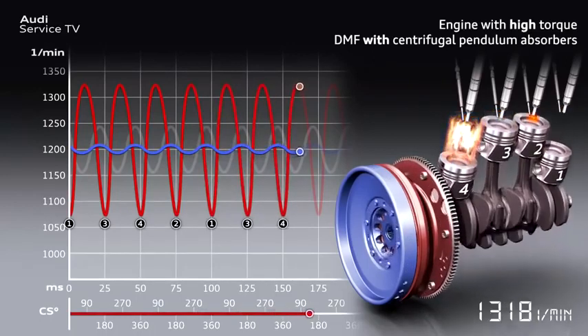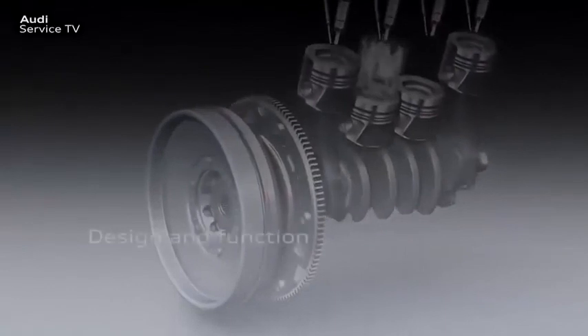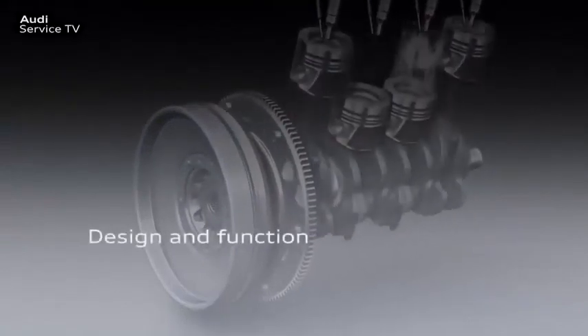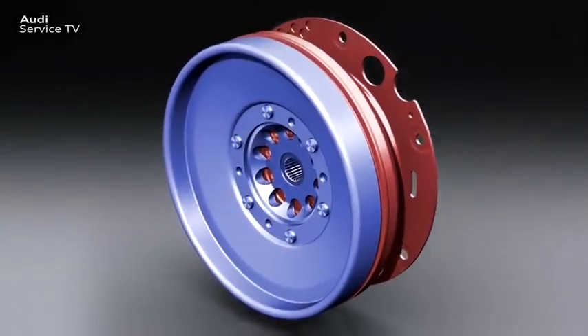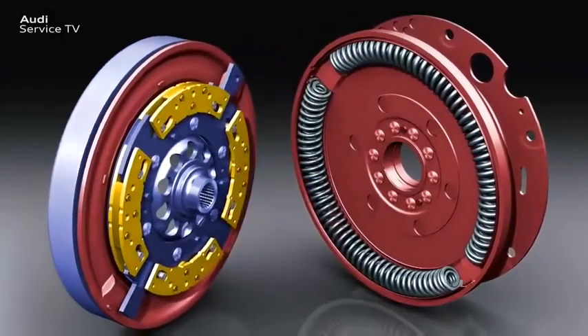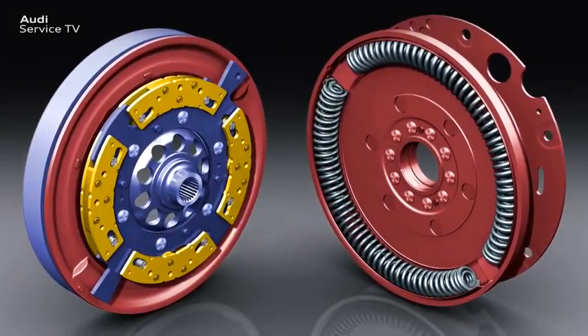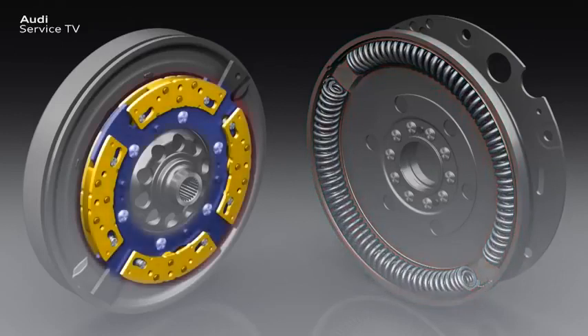This means that fuel and CO2 savings are possible. The centrifugal pendulum absorbers are an additional functional unit in the dual-mass flywheel and complement the torsional vibration absorbers used to date. On the dual-mass flywheel with centrifugal pendulum absorbers shown here, made by Schaeffler, there are four pendulum masses on the secondary side. These are the centrifugal pendulum absorbers. The bow springs used to date are the primary element used to absorb relevant vibrations, while the remaining engine rotational speed irregularities are effectively eliminated by the pendulum masses.